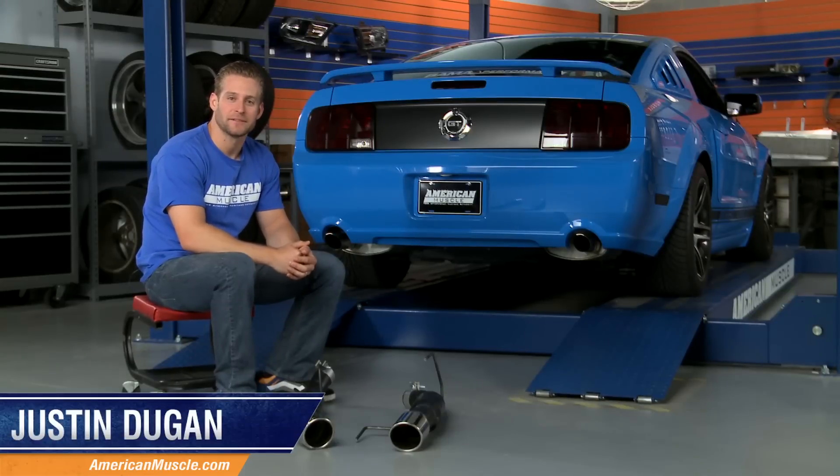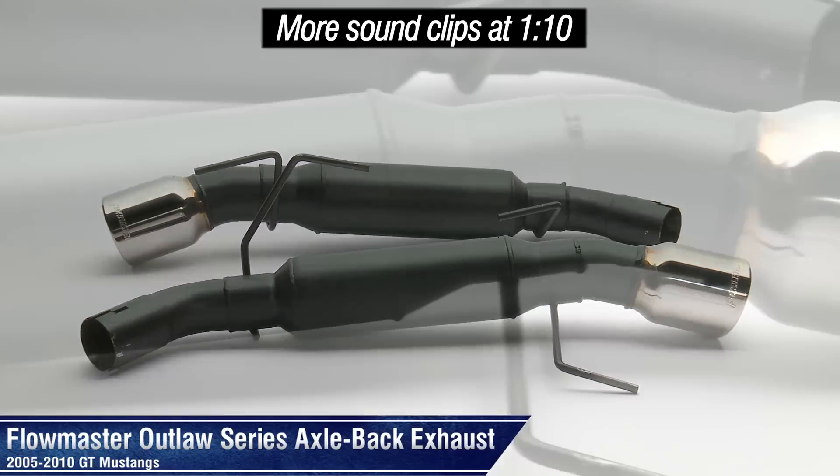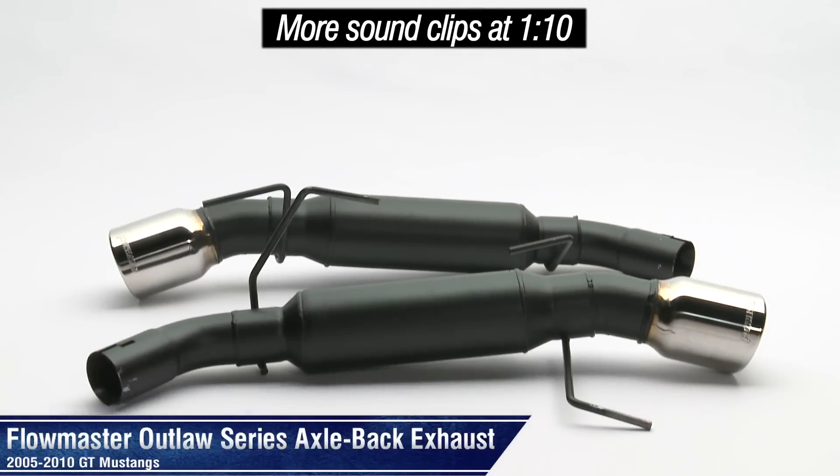Hey everyone, I'm Justin with AmericanMuscle.com, and today we're going to be breaking down the Outlaw series axle back from Flowmaster for the 2005-2010 Mustang GT.